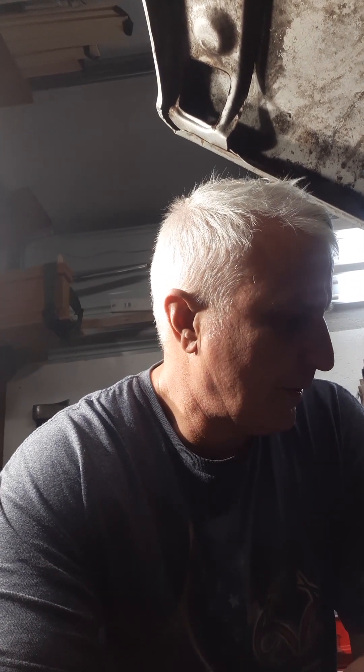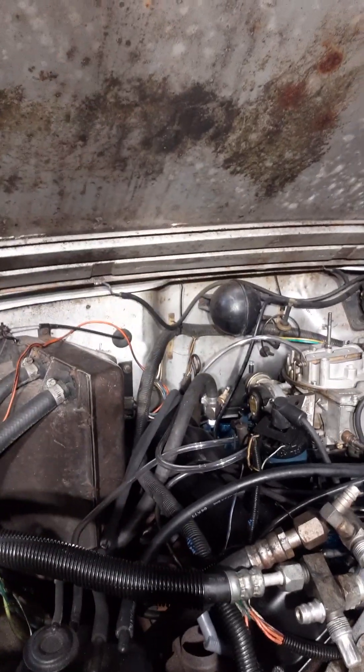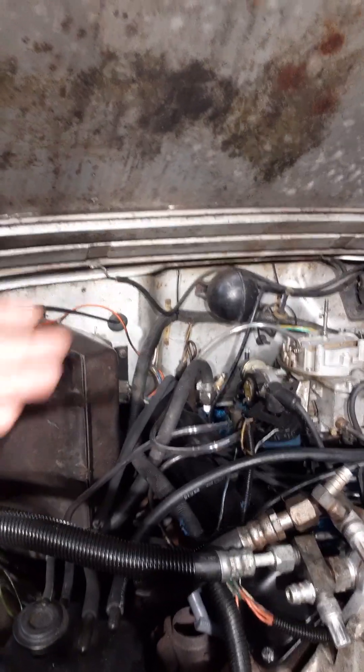On Christmas Eve, I've got this 1989 Grand Wagoneer here. It's got a 360 AMC engine. It had a massive vacuum leak — everything was leaking, it was horrible. So I cleaned up the intake, painted it, put on new valve covers.